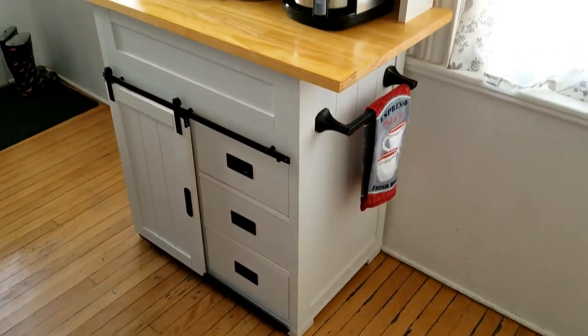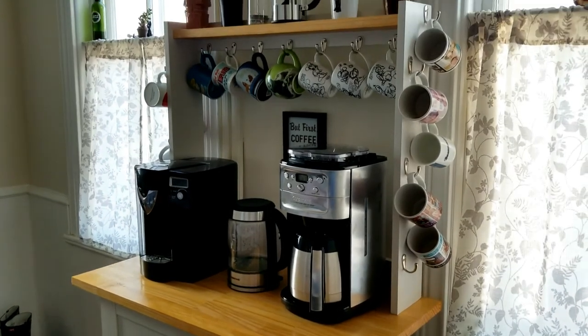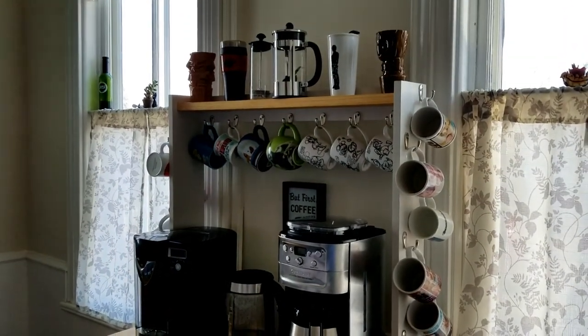In less than 24 hours you can have this adorable DIY coffee bar on display in your home, and you will be the envy of all your friends and family.